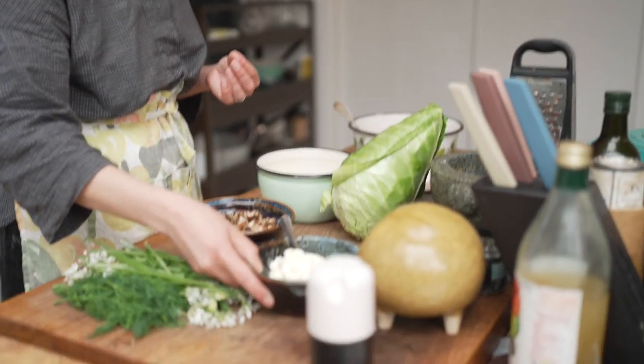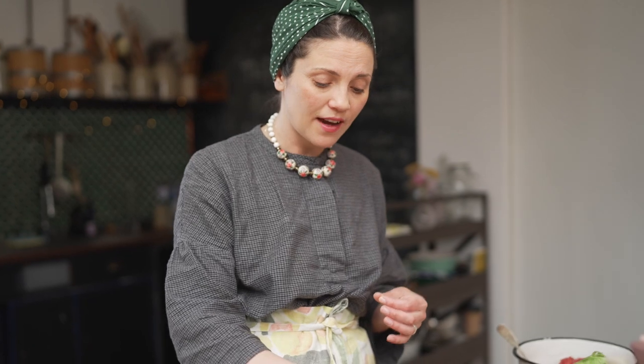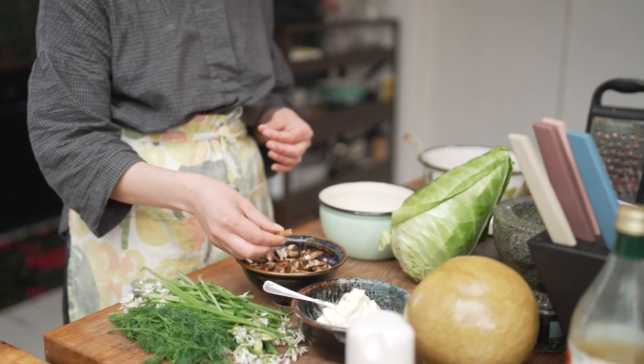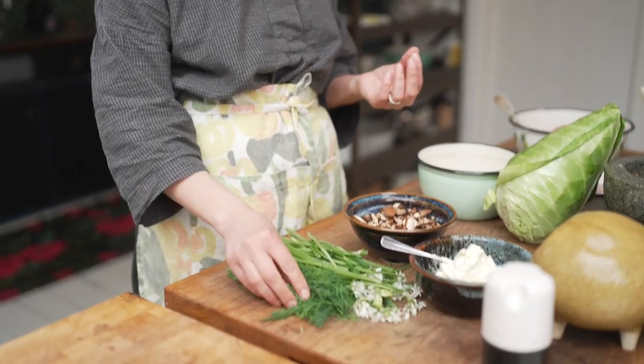We've also got really good quality French crème fraîche — sour cream will work as well, it just needs to be quite fatty because you're going to put some of it into the sauce and you don't want it to split. Some mushrooms — just some tired chestnut mushrooms that I had in the fridge, roughly chopped. And of course, dill. Always with the dill. Dill is life.